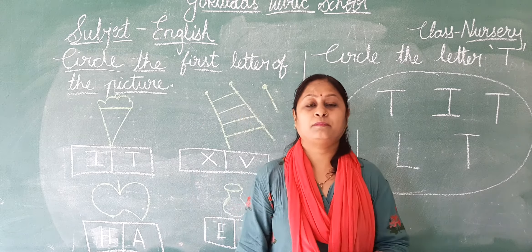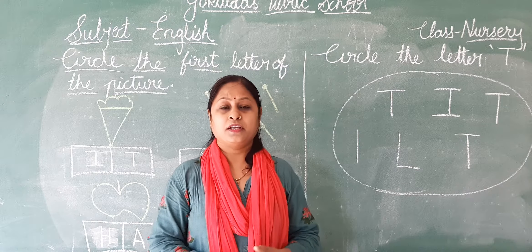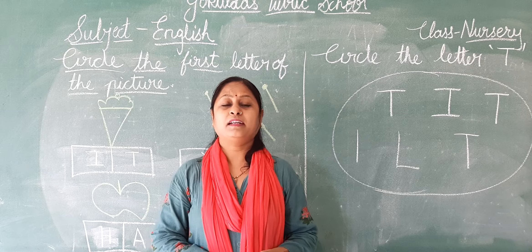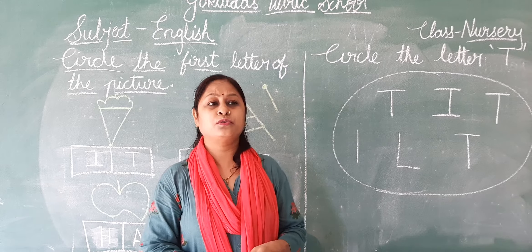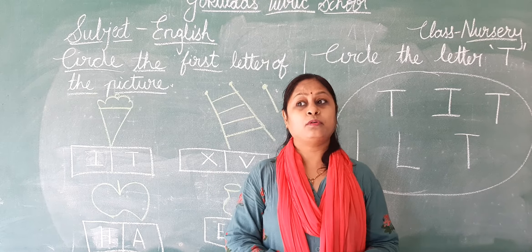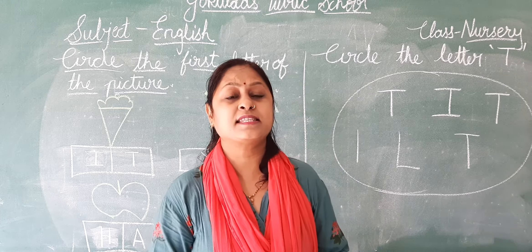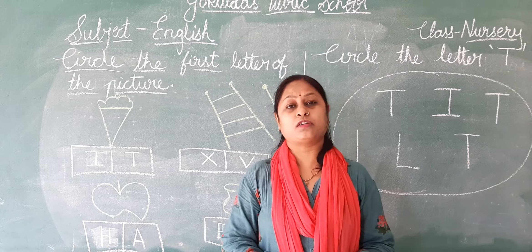Here to teach you English subject. Which subject? English subject. So my dear students, my dear little kids, are you ready? So today we are going to do exercise. And we will solve the worksheet also.